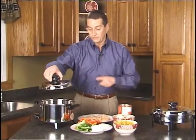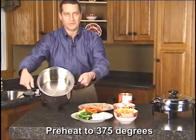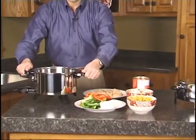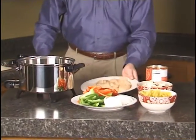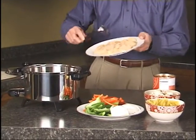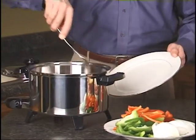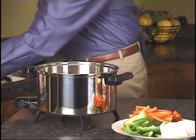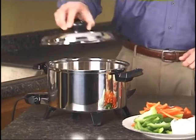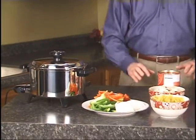We're going to use what we call the five quart cooker. There's nothing in the pan to start. We're going to begin with our chicken — I've just cubed it up so it serves easier. We'll throw that in the pan, spread it out in the bottom a little bit, place the cover on, and time that for five minutes.